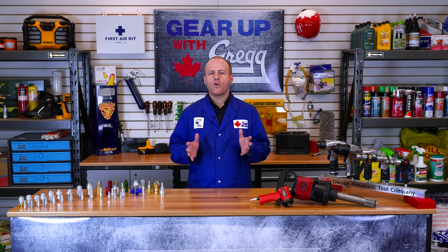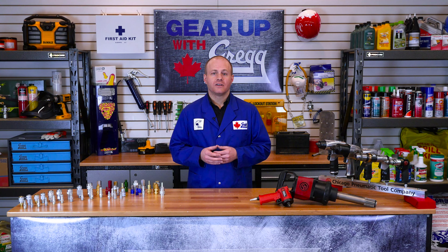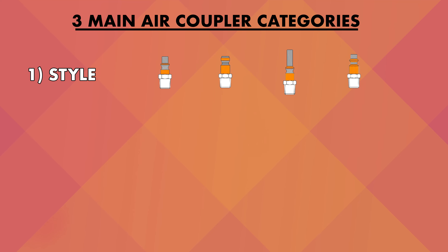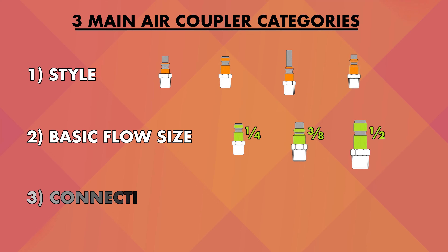So if there are so many variations between manufacturers and styles, how can we tell which one is which? To put it simply, couplers break down into three main categories: style, air flow, and connection.